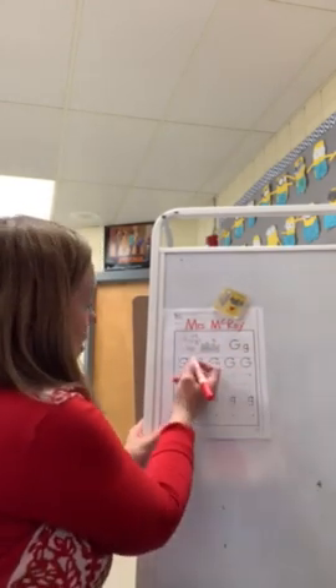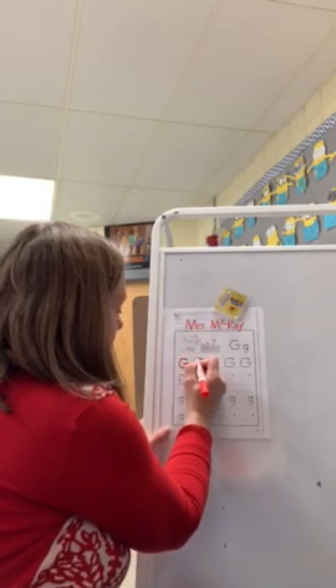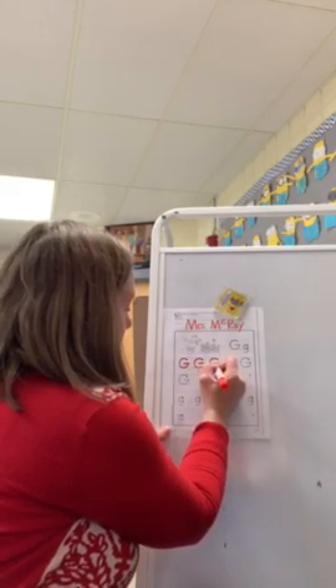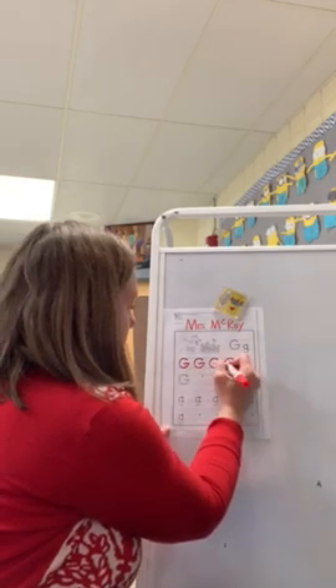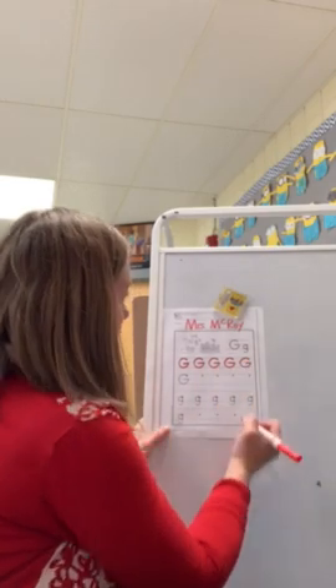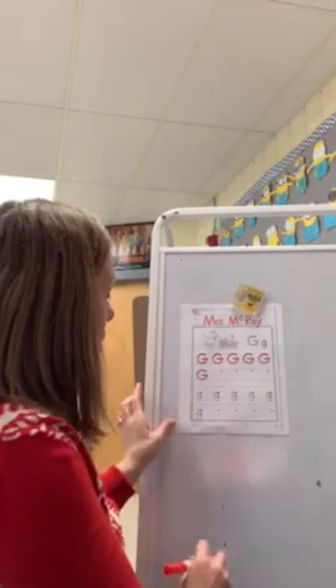So I come down here, I start at the dot, I make a C, straight line in. Start at the dot, I curl around, straight line in. Make a C, straight line in. I'm taking my time. My hand is not coming off the paper. Now it's time for me to make some of my own.